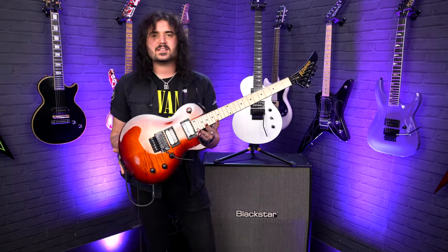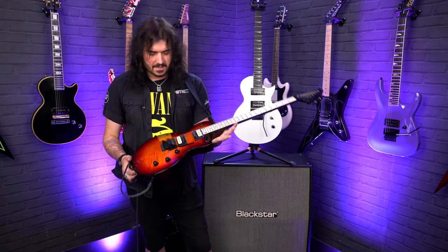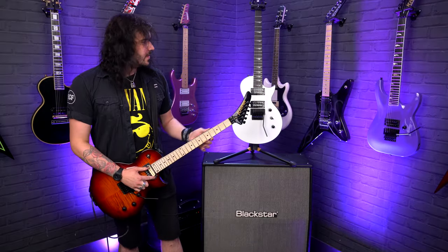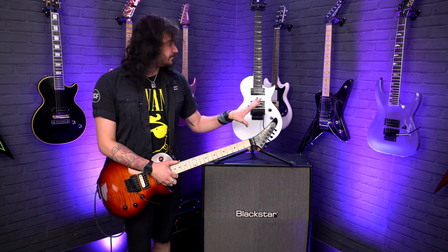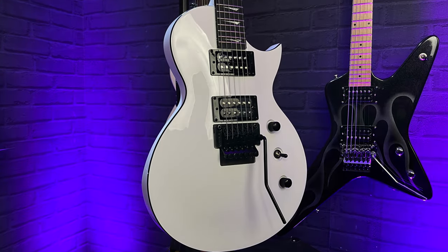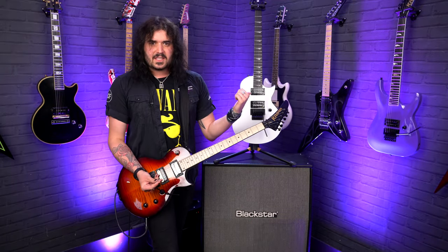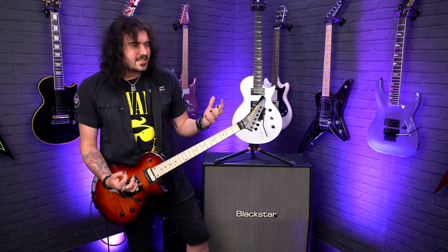The Assault Plus has a flame maple veneer on the top and comes in two colours — this is the Bengal Burst, and it also comes in a purple fade. The 220 these days only comes in white with a gorgeous black binding, though it used to come in black with red inlays and red pickup rings. This one is sleek, stylish, and sexy.